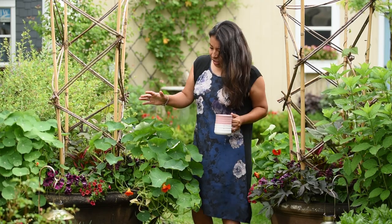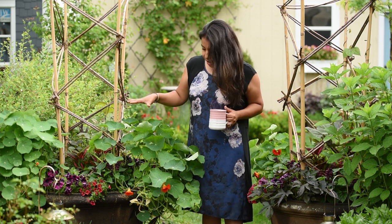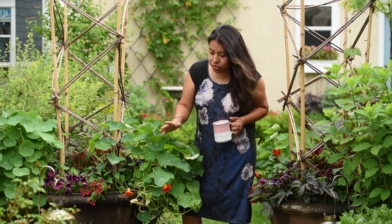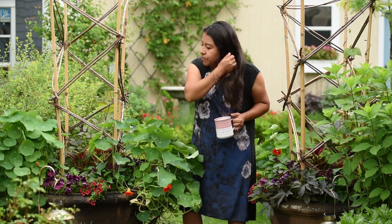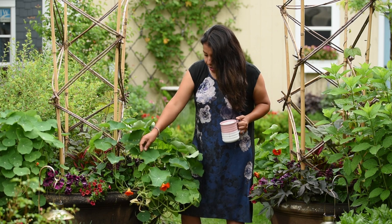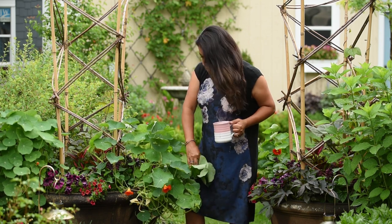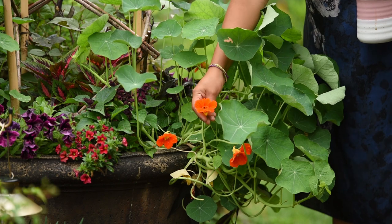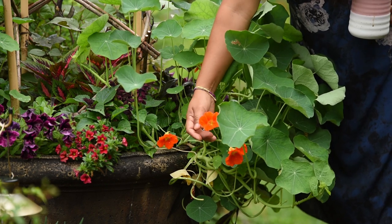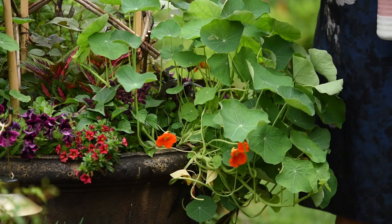These nasturtiums in the containers are kind of becoming monsters, taking over. These are supposed to be the same variety as the ones in the smaller containers, but I'm pretty sure I messed up — either the name tags, the seeds, or the plants. These are definitely not the same variety because they're just trailing and absolutely huge. They are orange and were supposed to be pink; I think these are the Tall Trailing Mix variety.